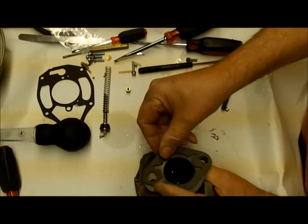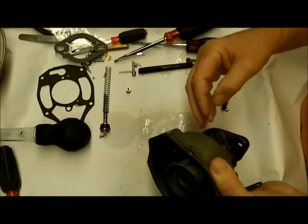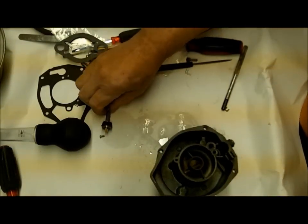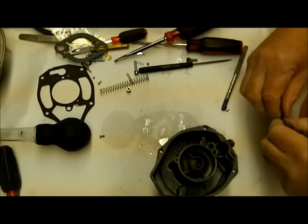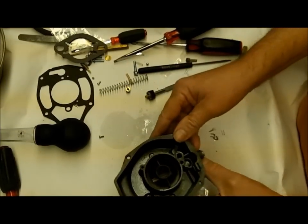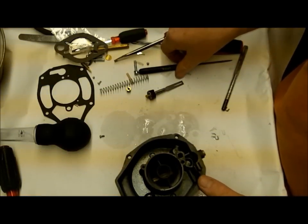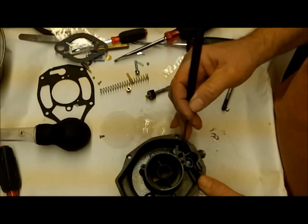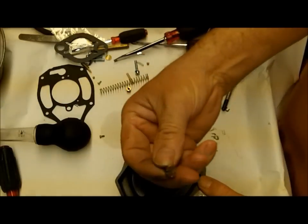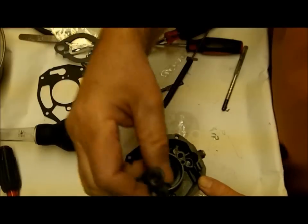The next thing we're going to do is take our accelerator pump and test the discharge well to make sure everything's going to be okay there. Now you have more than one check ball - the biggest check ball goes in here, and in this case the smaller one will go in the cap that mounts on top.